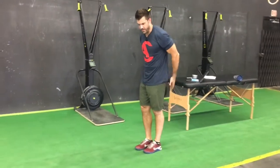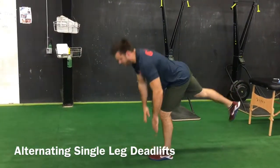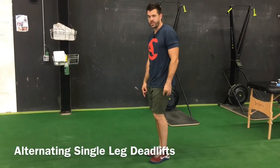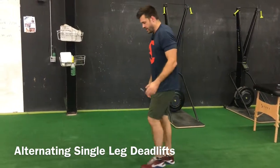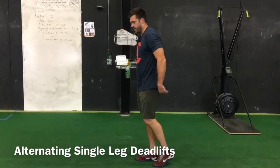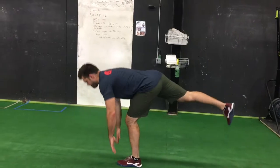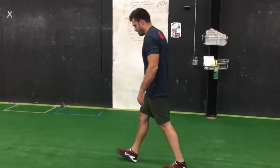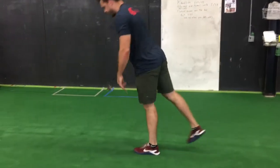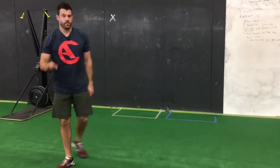Next: walking single leg deadlift. This is going to help get the posterior chain ready. Keep the back straight, soft bend in the knee, reaching down towards the ground. You don't have to touch the ground — in fact, I don't want you to touch the ground. Just go as low as your hamstring will let you. Take a step or two, switch, and back leg stays in line with your body when you're doing this.